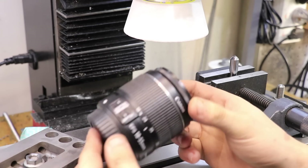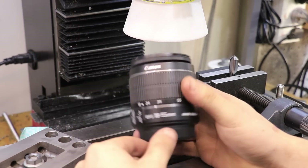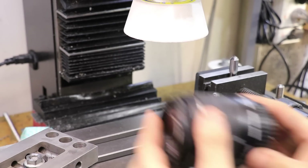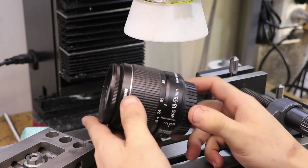I'll also be using an older camera lens to film this, just to protect the more expensive one that I use for most shots. Plus, I'm going to be standing behind a piece of plexiglass just in case the grinding wheel explodes on me, which is pretty dangerous.